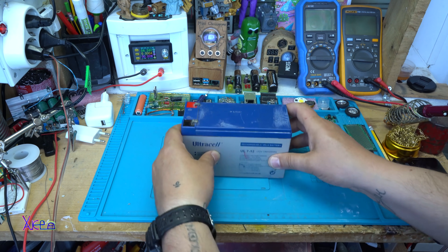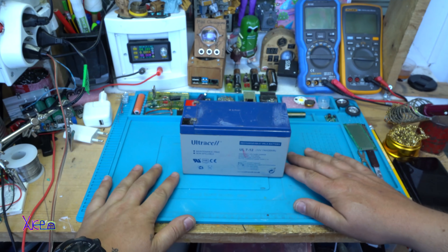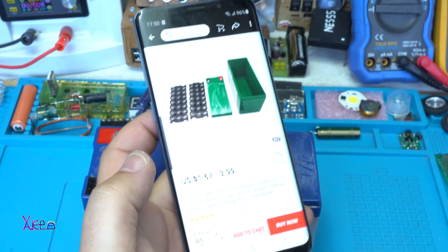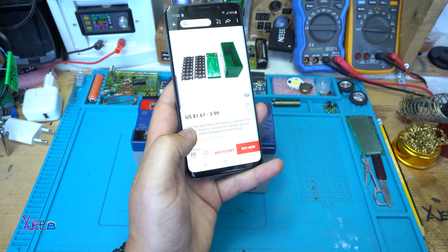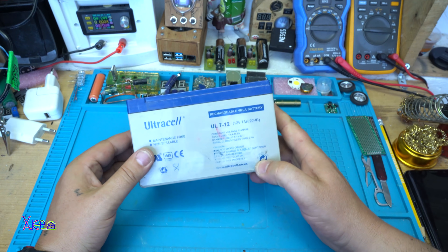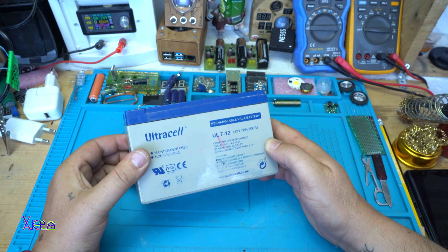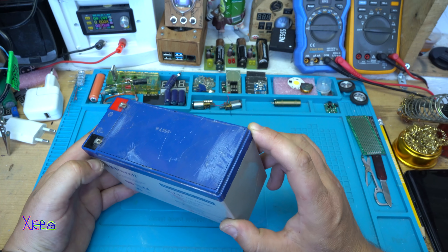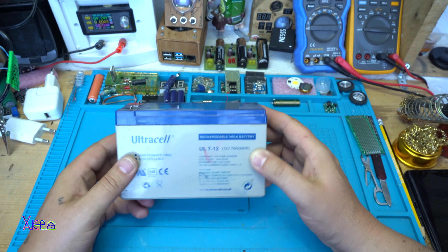Hello and welcome back to my channel. Today is May 11, Tuesday 2021, and let's start today's project. For a couple of dollars from AliExpress, look what you can purchase - a replace lead acid for lithium battery case box. Instead of buying that box and waiting a couple of weeks from China, I decided to modify this 12 volt lead acid battery that is mostly used in home alarms and in big car toys for driving kids.